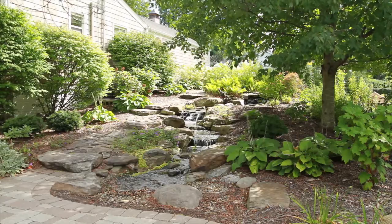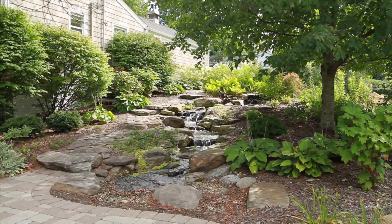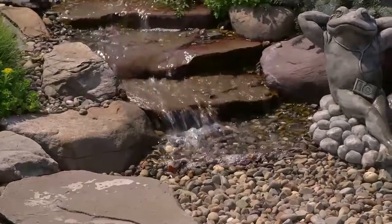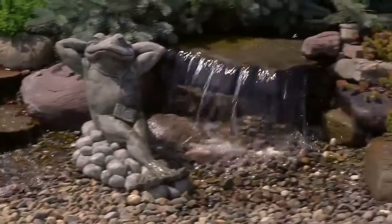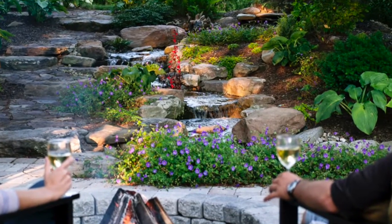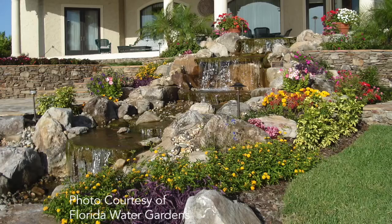You may be wondering what exactly a pond-free water feature is. Well, let's start by defining it. Pond-free refers to features that recirculate water from a hidden or buried reservoir instead of a pond, usually over a waterfall and back down into the gravel covering the reservoir. This maximizes visual impact while minimizing maintenance.